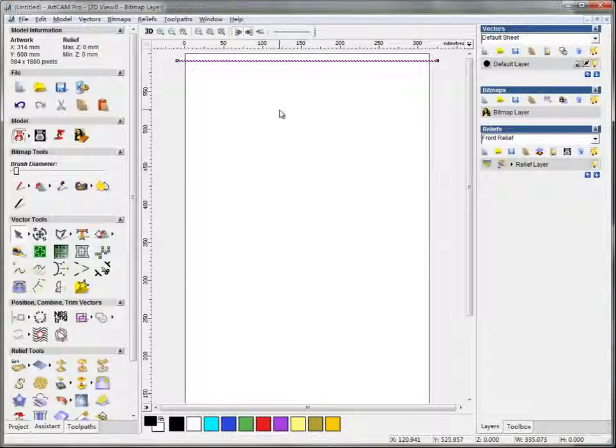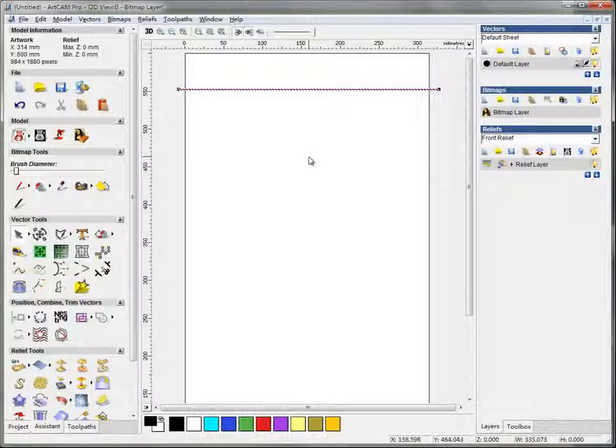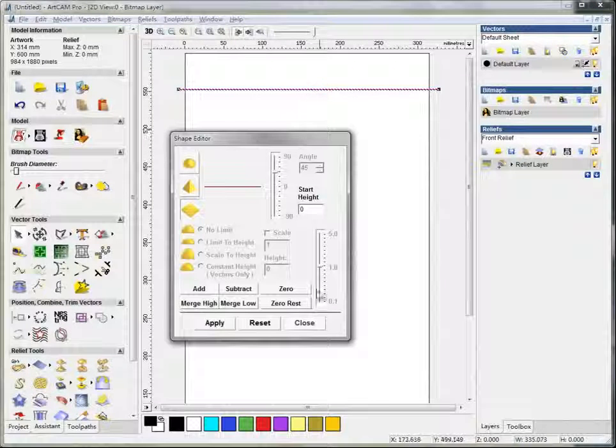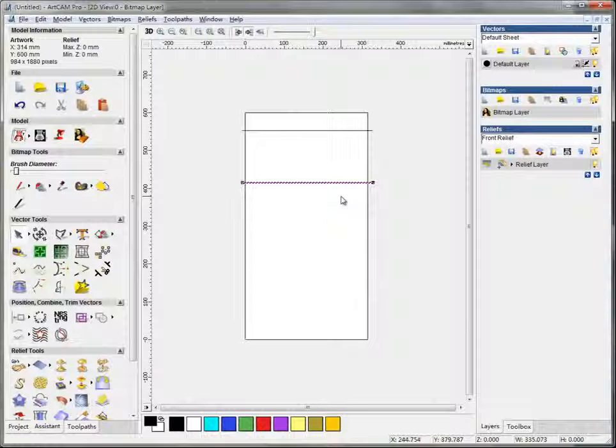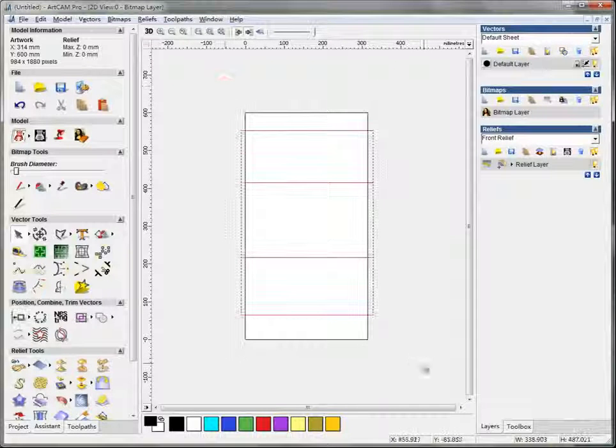Now I'm going to move it here, and I press Ctrl+C and Ctrl+V, then drag it here, and again Ctrl+C and Ctrl+V, and here Ctrl+C and Ctrl+V. I select them all and align to the left.